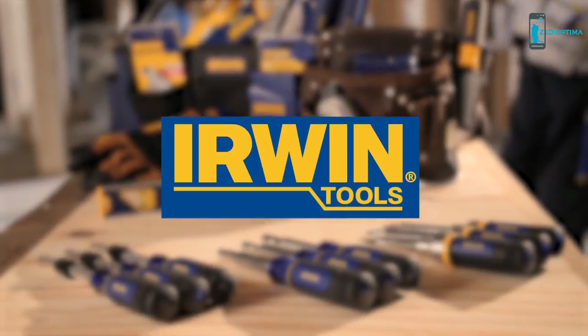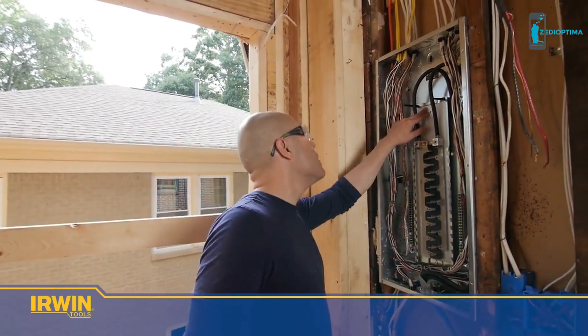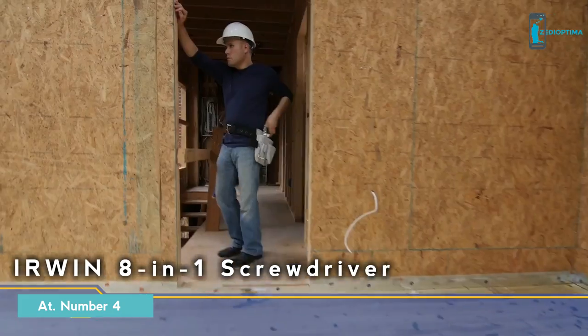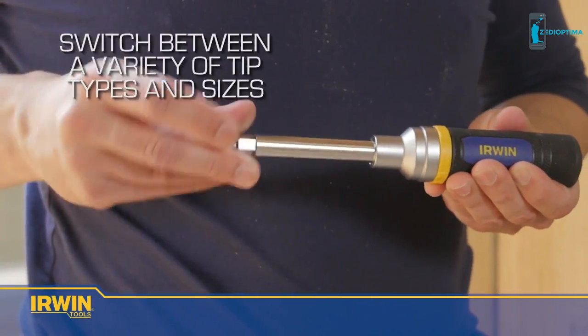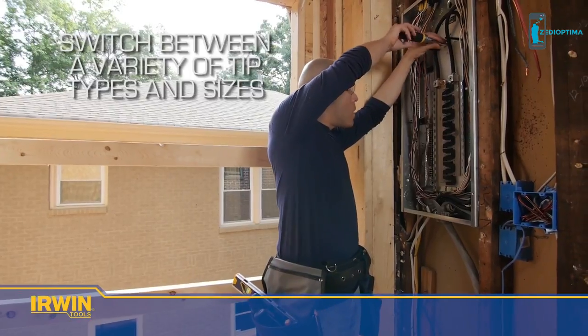Irwin have developed an innovative range of screw and nut drivers. When tradesmen want performance and functionality, they reach for the best. Introducing Irwin's 8-in-1 screwdriver — the go-to multitasking tool that provides convenience and superior performance. The toughest jobs need the right tool, and Irwin's 8-in-1 screwdriver allows users to switch between a variety of tip types and sizes.